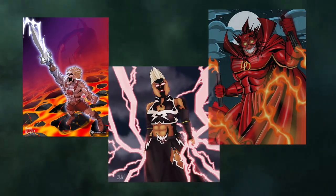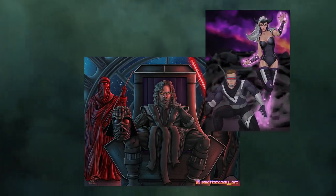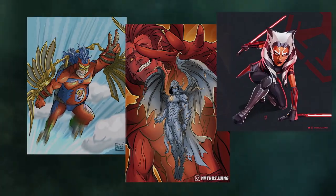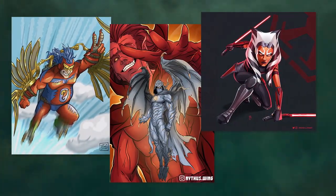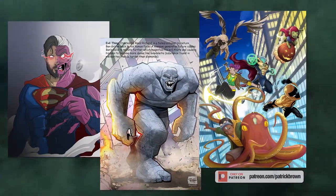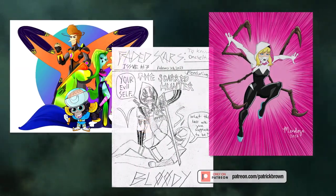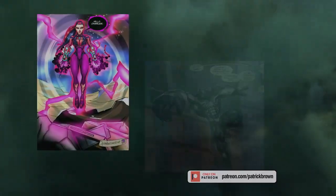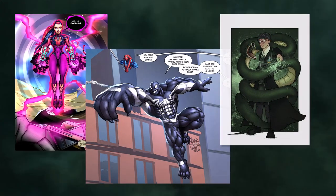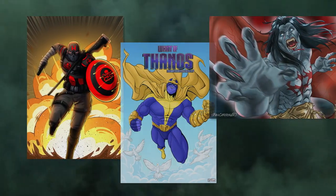So that is it for this monthly project. I hope you enjoyed that — I really enjoyed going through all of those. Such a fun theme and so many great submissions. I really love all the suit designs that you guys came up with when doing a bit of a crossover from heroes to villains and vice versa. So much fun. If you're new to this and you'd really like to join, jump on my Patreon at patreon.com/PatrickBrown. You can jump on board and do some monthly projects with us. I put out new themes every month and there's a lot of other content available — tutorials, art files, and plenty more. Anyway, I'll leave it there. Thank you so much everyone. Hope you enjoyed the video. See you next time.